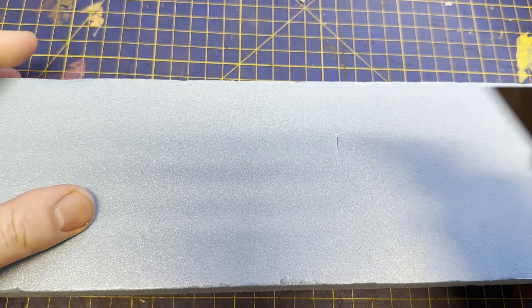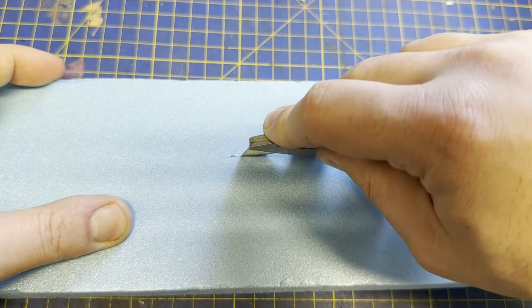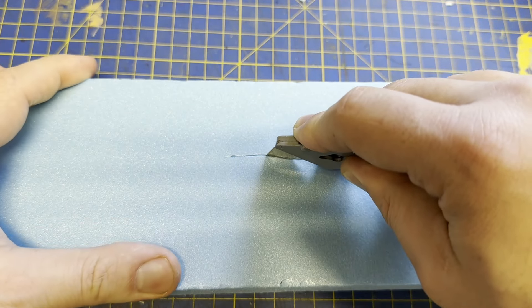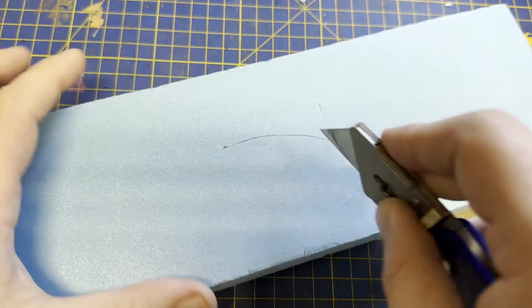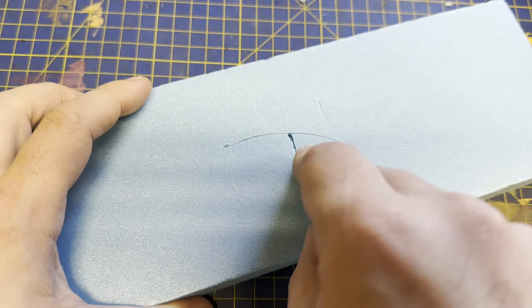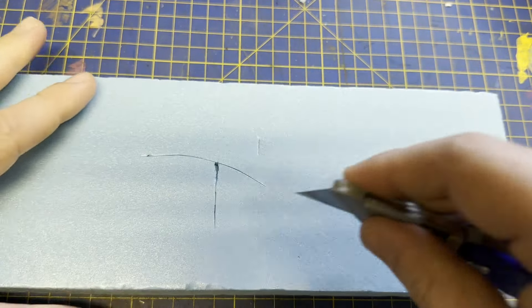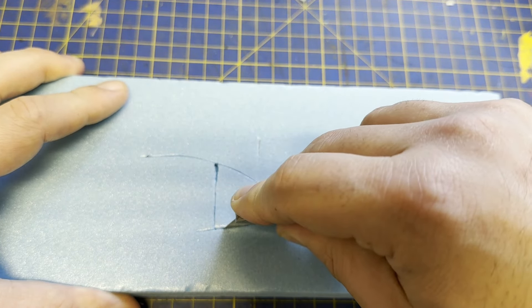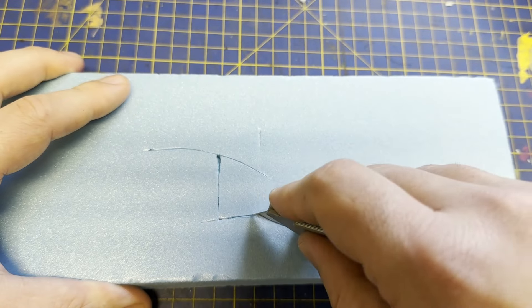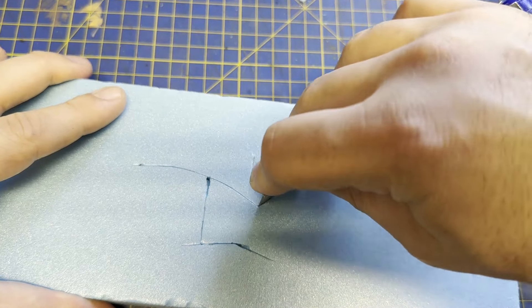The first thing I'm doing with the fresh block is to use the knife to cut the main distinctive shapes into it. I'm following the reference photos to get something that slightly resembles the prototype. I'll point out that I have not made rocks like this before. So if you're a seasoned foam scriber, please don't hate me if I do something silly.